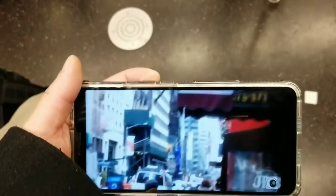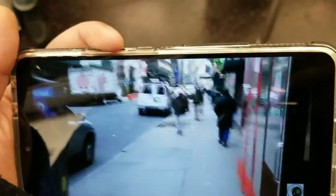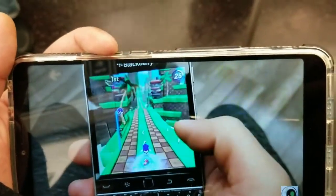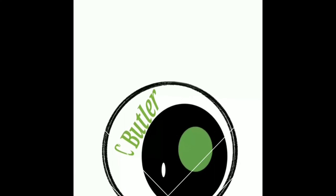Gaming-wise, pretty much any game I threw at it worked perfectly fine with no issues — just a smooth experience. That screen was like no other; the only comparison I can think of is my Honor 8X Max, which has a similar screen size of 7.12 inches. This one was comparable — it had minimal bezels and no notch or dewdrop cutout, just a pure clean display, which I really like.